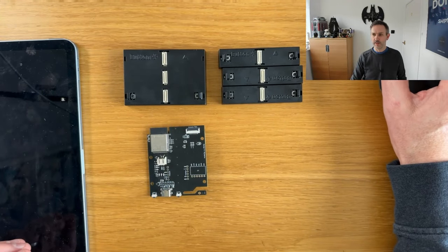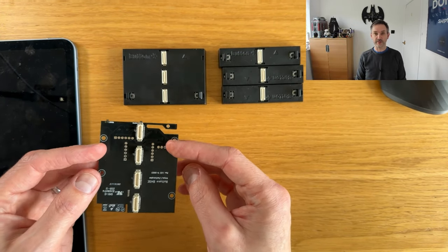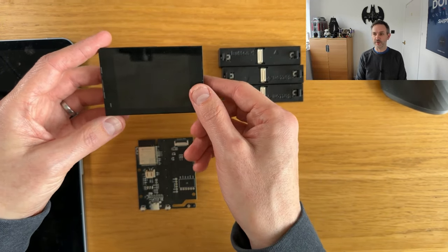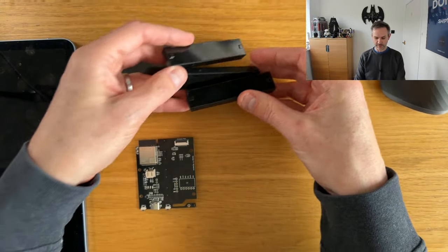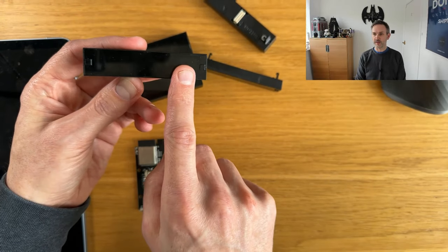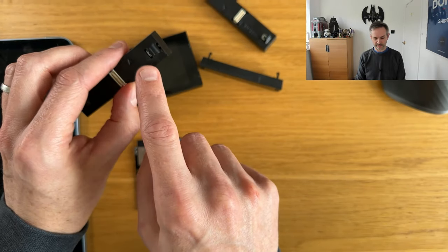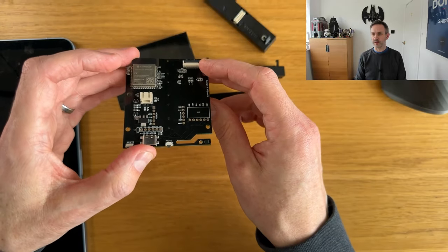I've got it all set up here on my desk so let's take a look — we'll power it up and see what we can get working. I'm just going to switch to my overhead camera. In front of me here you can see the main board, and then we've got the four different modules: there's the main display module which is an LCD, and then there's three button modules.